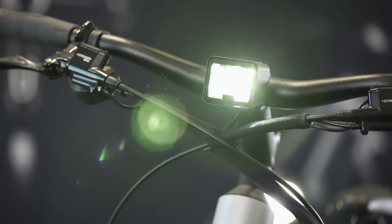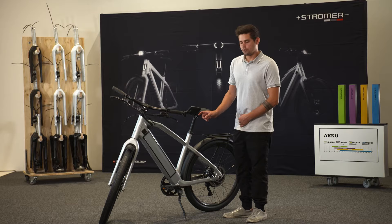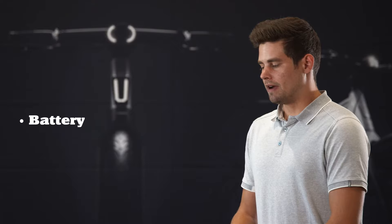For safety reasons, this model comes with a headlight, backlight, and brake light. We also have a two-piston caliper and a 200 millimeter brake disc.